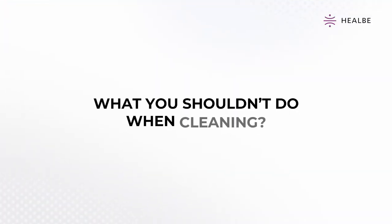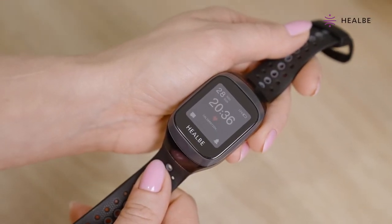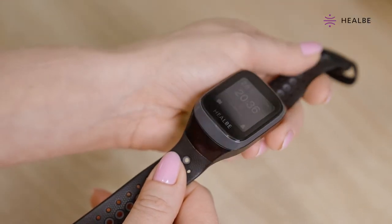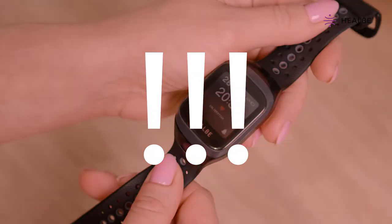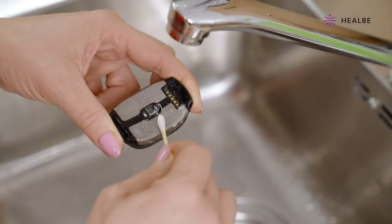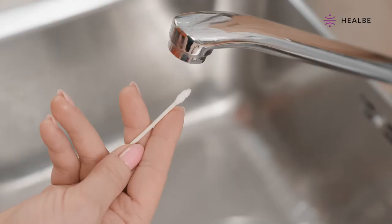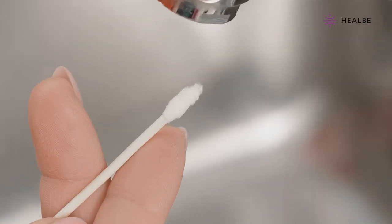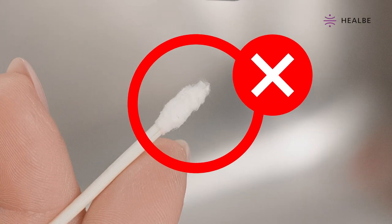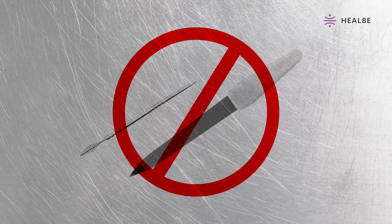What you shouldn't do when cleaning. There are a few things you should never do when cleaning your Gobi 3. Keep the following in mind to avoid damaging your smart band during cleaning. Do not put too much pressure on the cotton swab when cleaning. Check that the cotton swab is not too fluffy and that the hard plastic or wood part of its base is not exposed as you clean it. Do not scratch the contact surfaces and the band screen with anything hard or sharp.